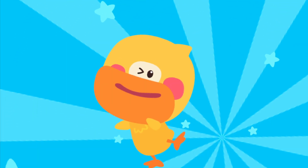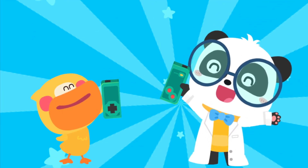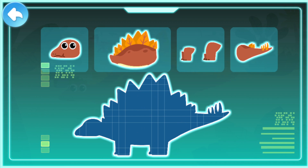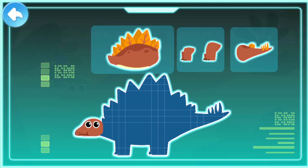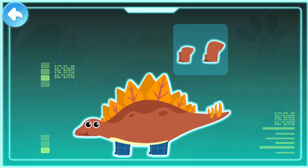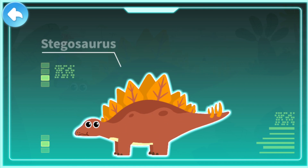The world is amazing! Let's keep learning! Smart tablet, activate! A small head with a pointy snout. Sharp bone plates that look like swords. A long tail with spikes on it. Strong and powerful limbs. Stegosaurus!